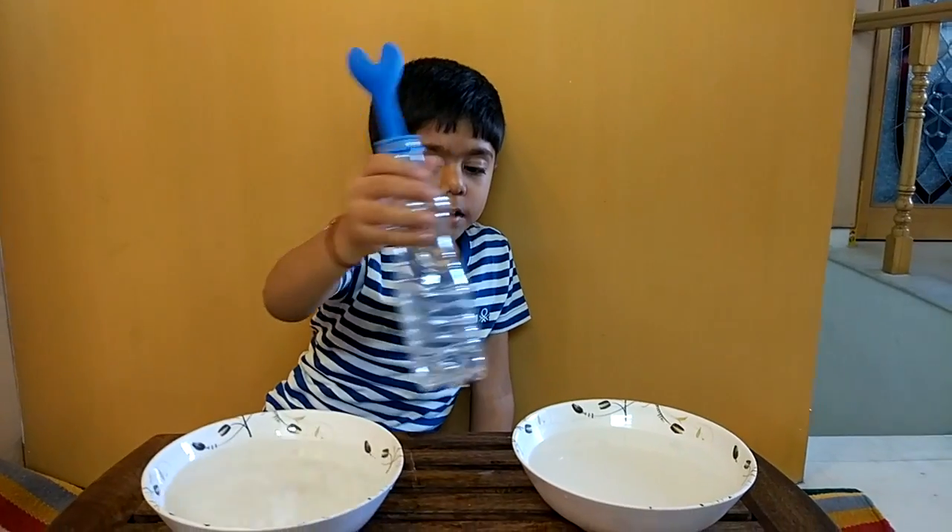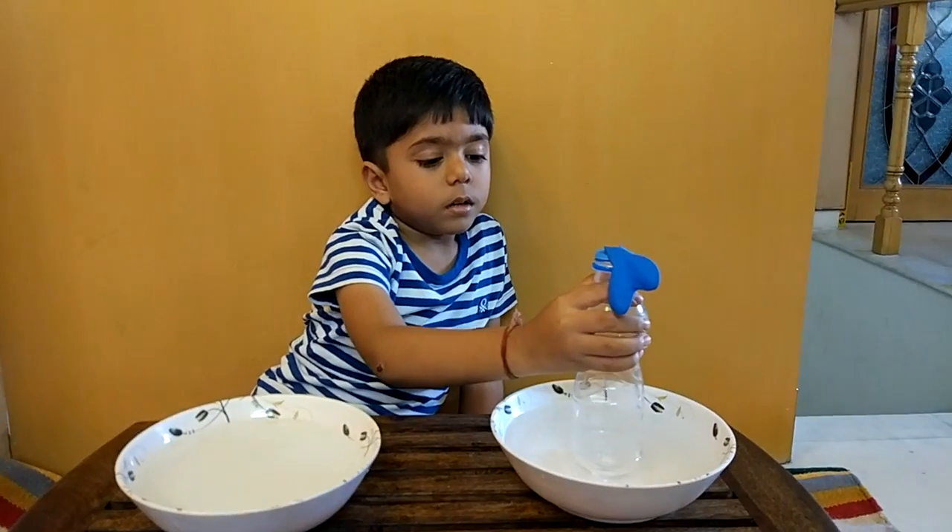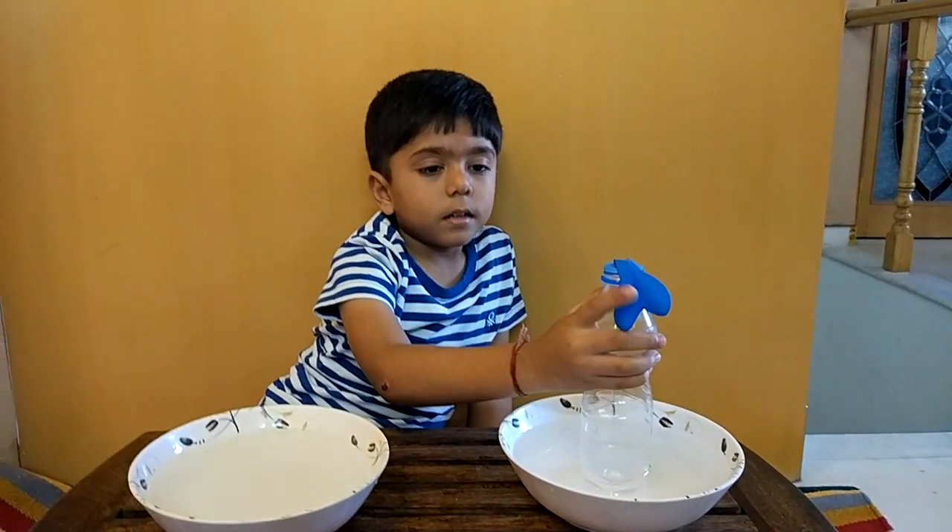Now let's check in the cold water. It goes down because cold air takes it down.